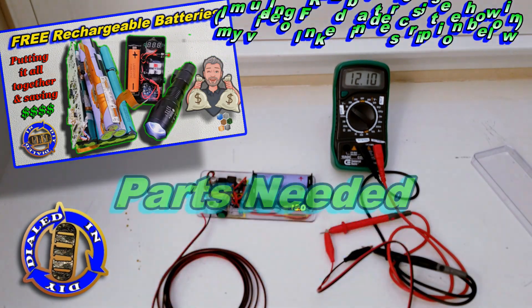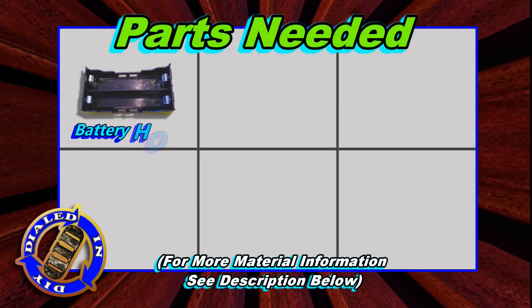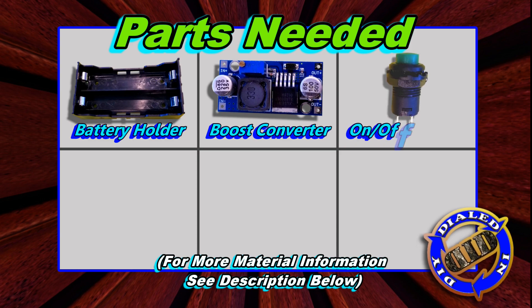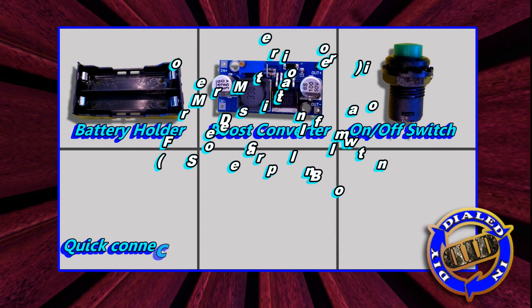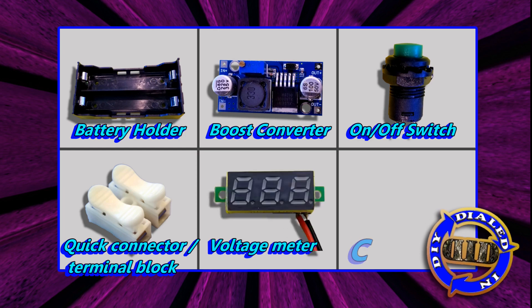If you want to see more about that, check the links in the description below. There are six key parts that I did buy for the build on this project, and I have put plenty of information in the description below if you're interested in finding more about getting these parts or what they are in greater detail.